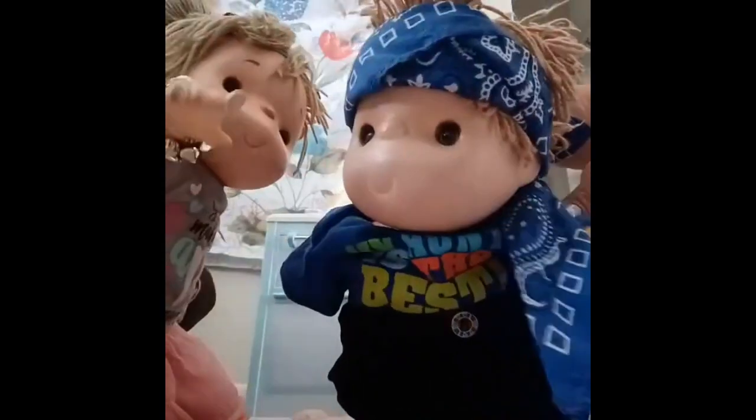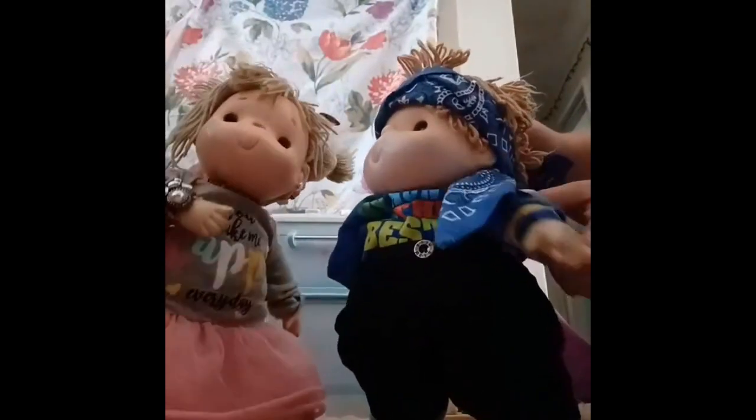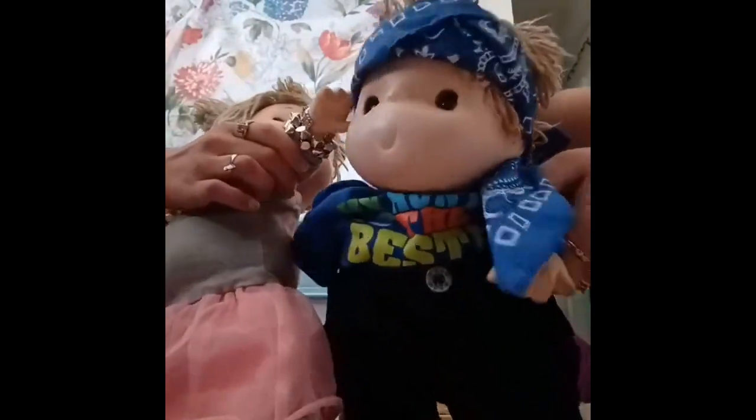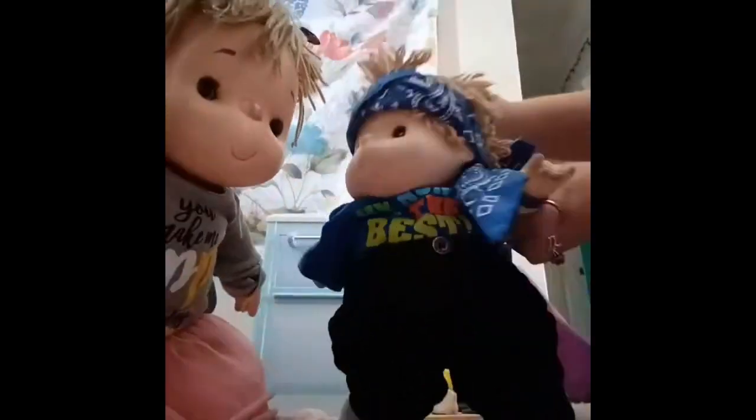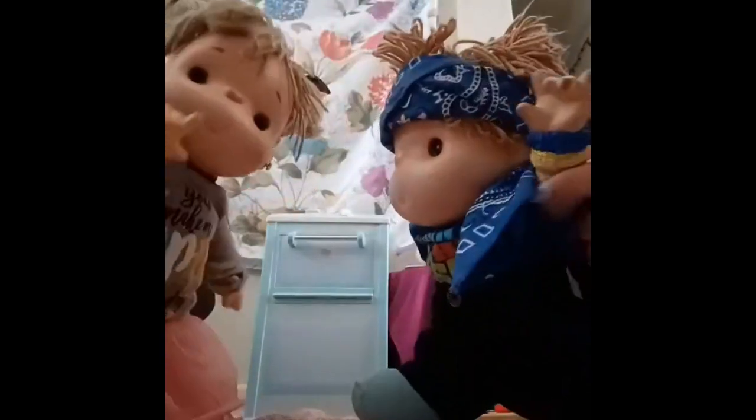Hi guys! Welcome back to the Ice Cream Papers channel. We're going to be doing a cooking with baby Sammy, myself, and this is Michael. What are we going to make today? We're going to be making some hamburgers and fries. Let's get into it! Let's go!